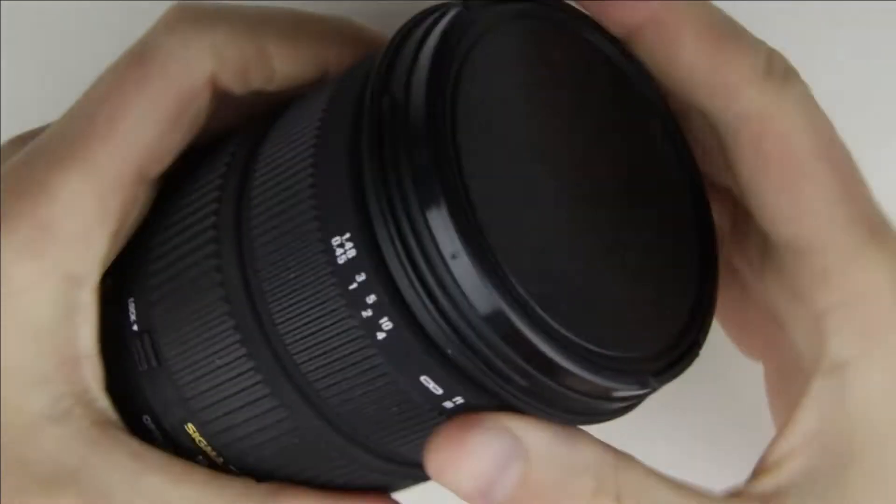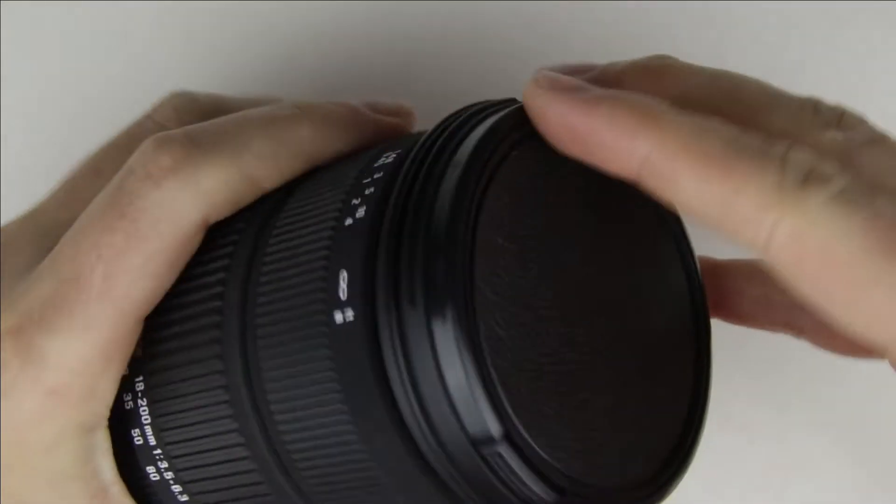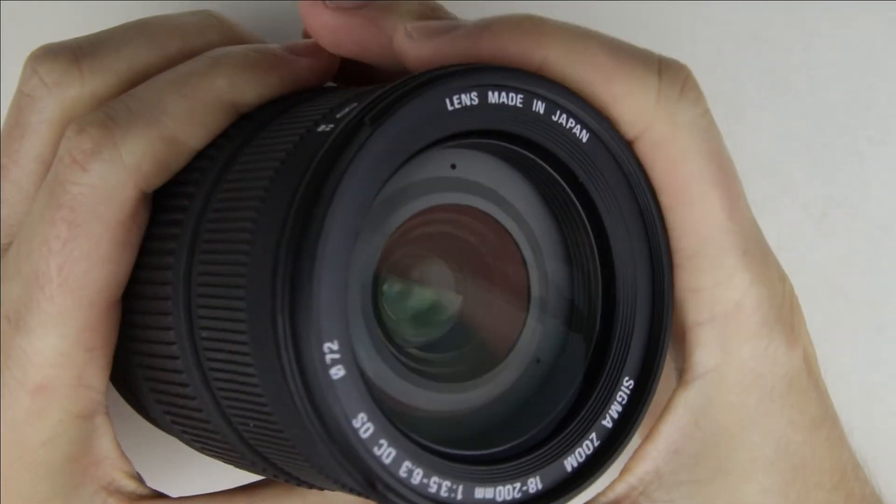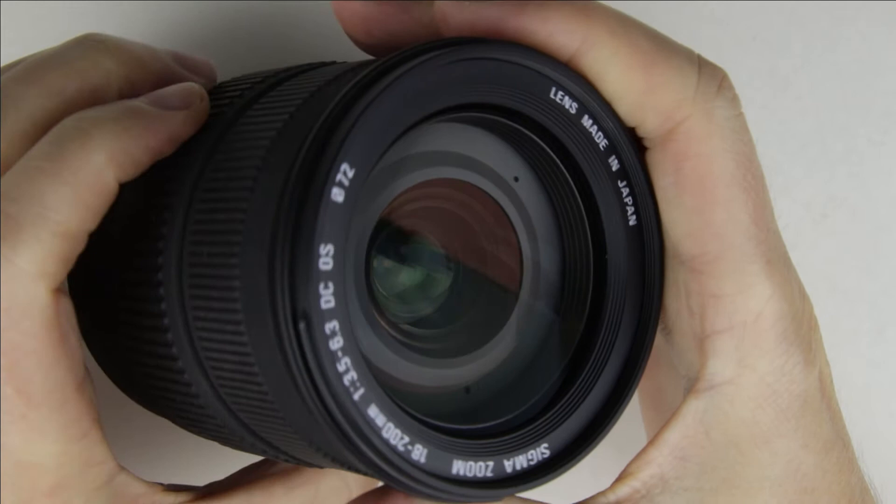This is the lens which will be cleaned. As we can see, there is some dust in the lens.